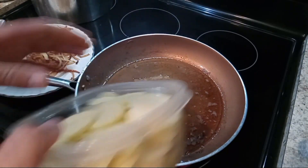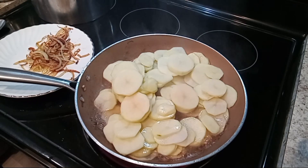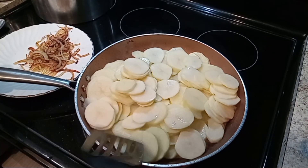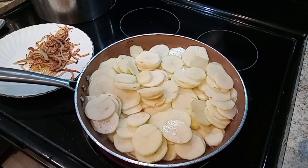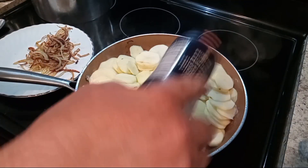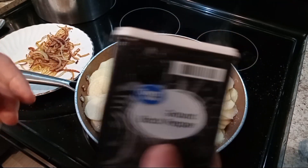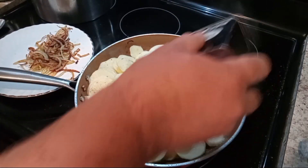Now that we've got all our onions out, we're gonna add our potatoes. We're gonna use a little bit of salt — I don't want to overdo it, so you've got to be careful. Now I'm going to use some black pepper to help with the flavor — you can use it to your preference.